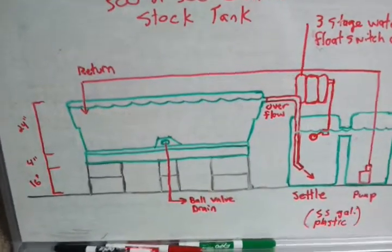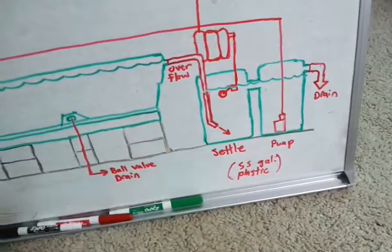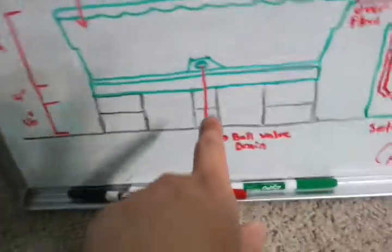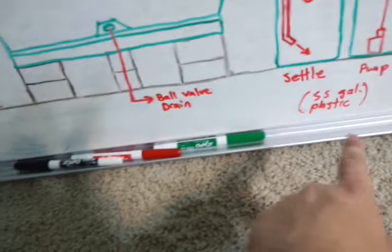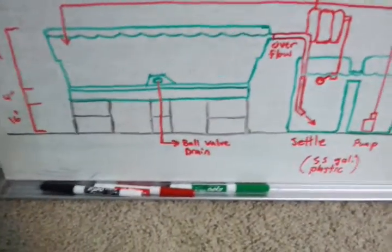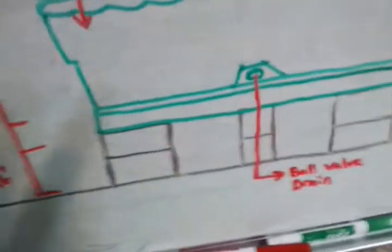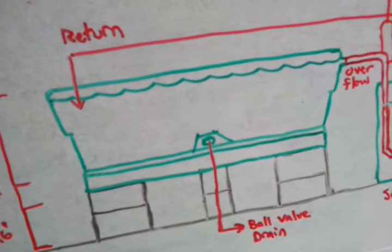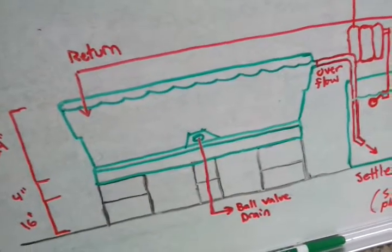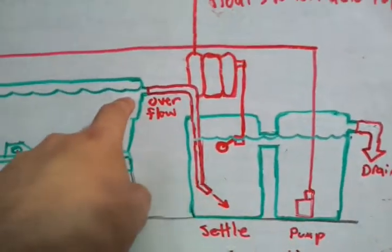I don't have to worry about that quite yet. Next, let's talk about the filtration, overflows, and auto top-offs. The drain that comes with the tank will go straight to the floor drain, or it'll go to a sump that pumps the water out through a drain or sink. I'm going to have that on a ball valve so I can quickly drain 25, 50, or 100 percent of the water fairly rapidly if needed, but otherwise it stays closed.